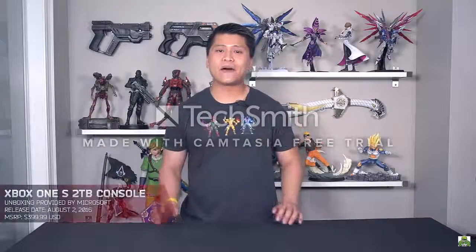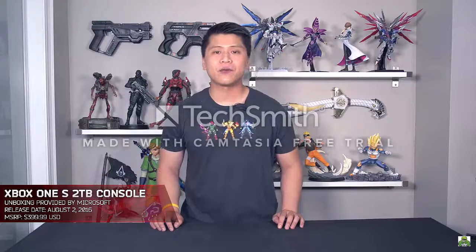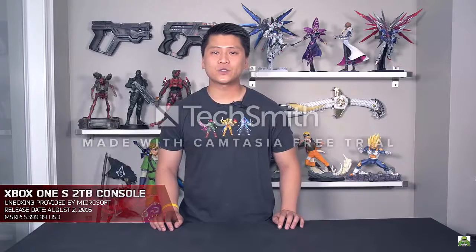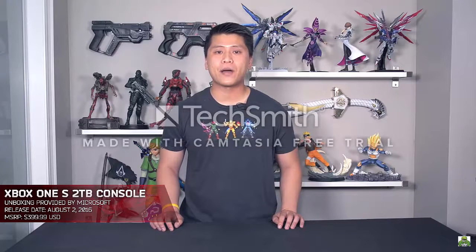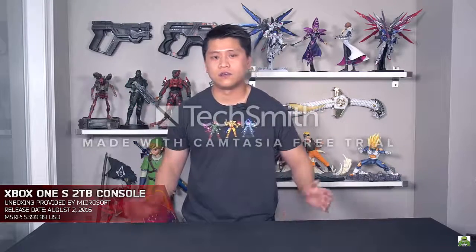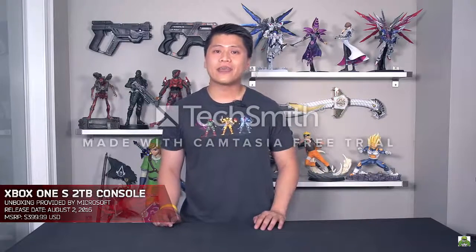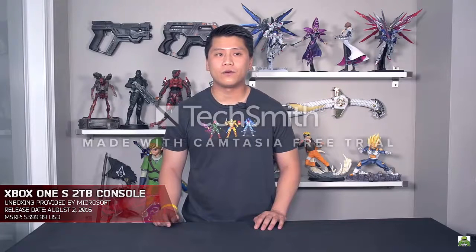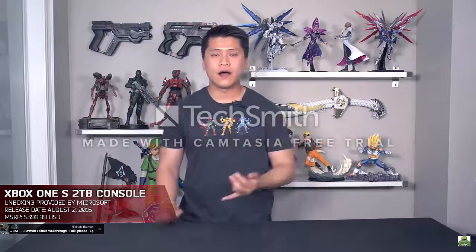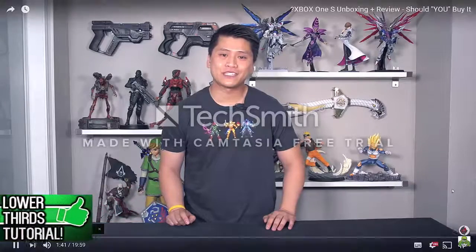Before we begin the unboxing, there are some legal and transparency things to go through. I did not buy this Xbox One S — it was provided to me by the nice people at Microsoft. They sent it to me and all they asked in return was an unboxing video and a semi-professional first impression review. I get to keep the console but I'm not getting paid or receiving any other perks or benefits. Transparency is awesome, enjoy the rest of the video.